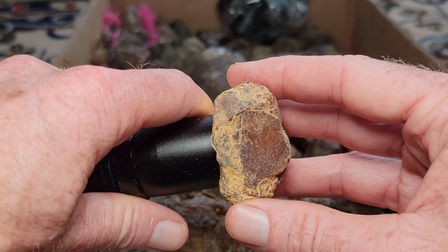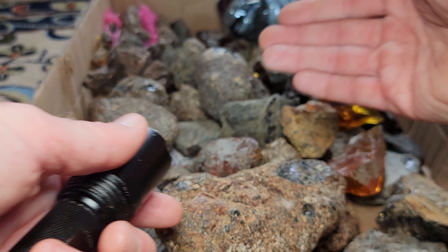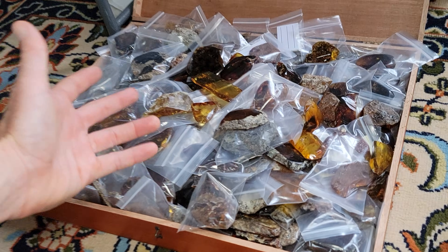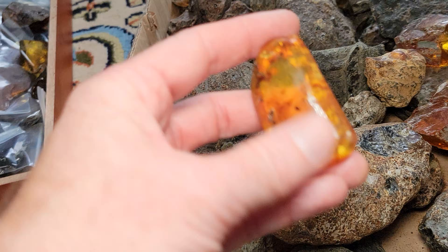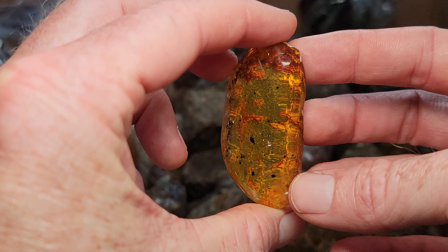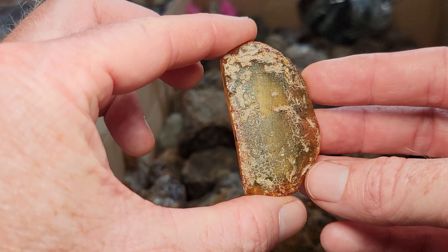This is what amber looks like when it's mined out of the earth. People have to go underground and literally just chisel this out, then take it to be polished — and polishing it gives you something like this. This is a nice polished slab right here, really clear yellow amber, and that's the raw backside.